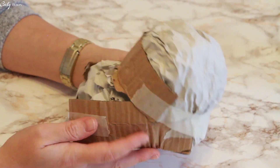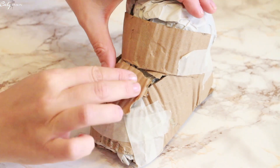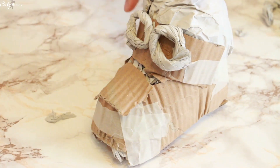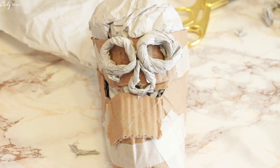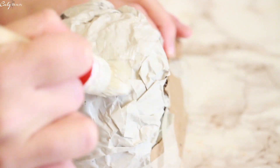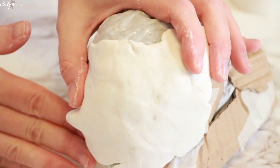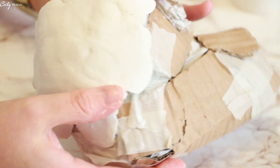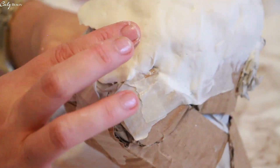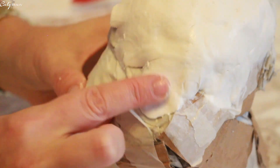I also roughly shape, still with tissue paper, the forms of the orbits that will indicate where the eyes are. I do the same thing for the nose. Then the key element of this DIY: self-hardening clay. It comes from Action store and costs practically nothing — I'm not even sure it's 2 euros. You'll see that I build it up little by little, adding successive layers. To make the clay adhere well, I use a layer of PVA glue that I apply with a brush.